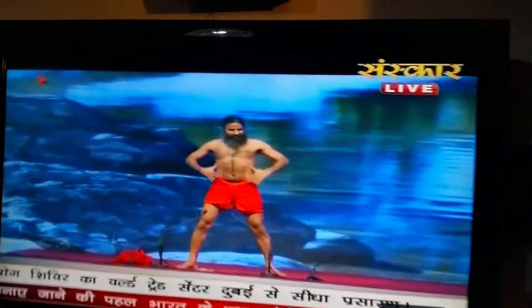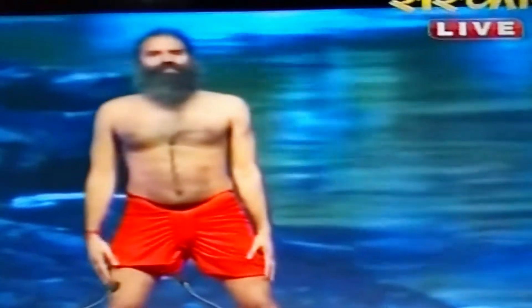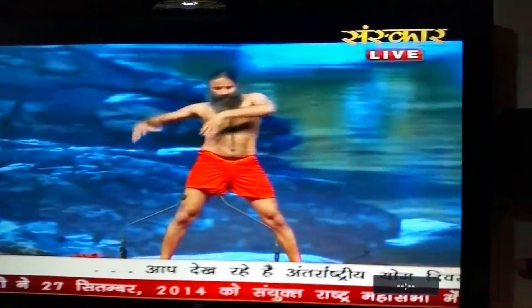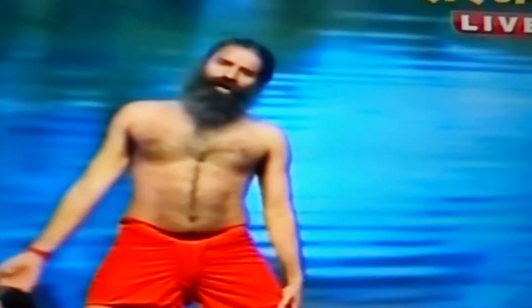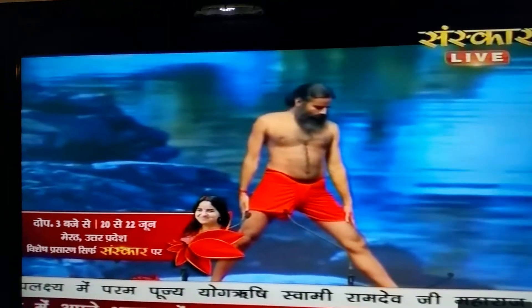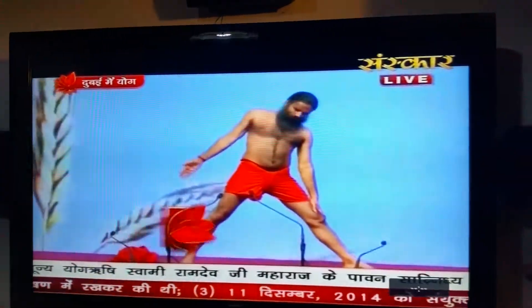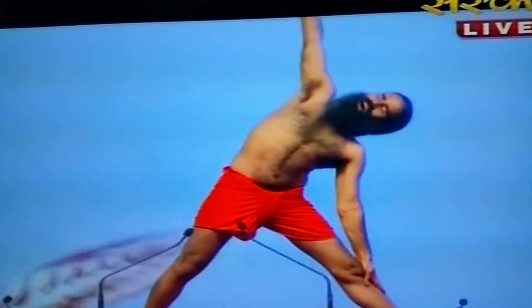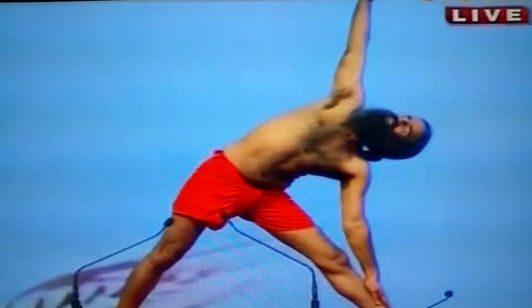International Yoga Day, live from Dubai. Keep one leg perpendicular to the other — panja bahar ki ho. Stretch your right hand up as you breathe in, aur right hand ukulukhan. And try to reach the other hand towards the ankles.